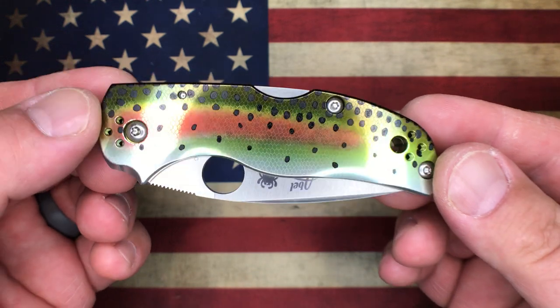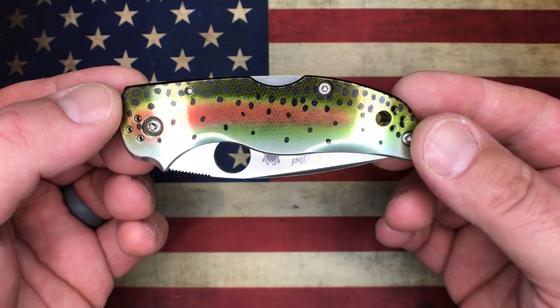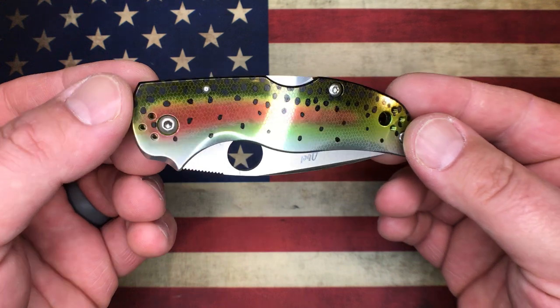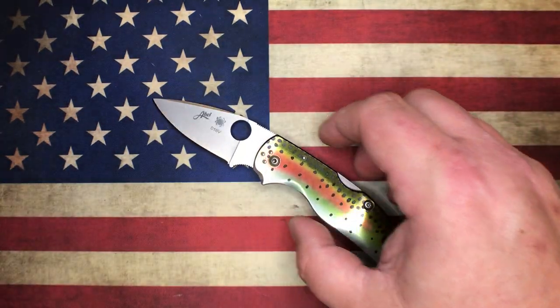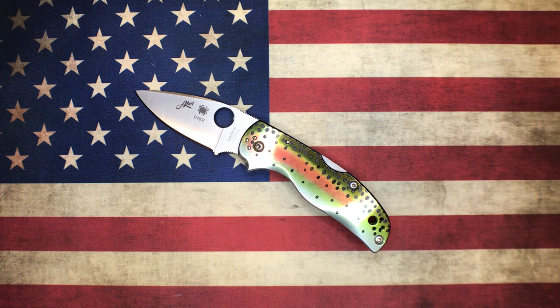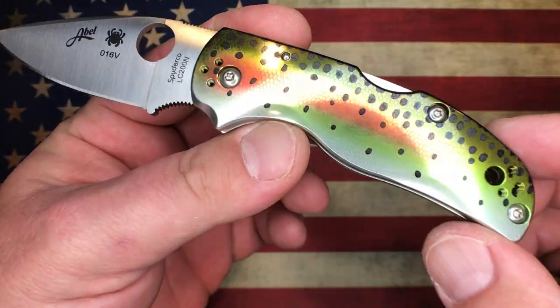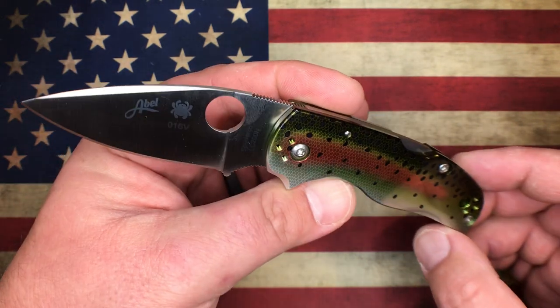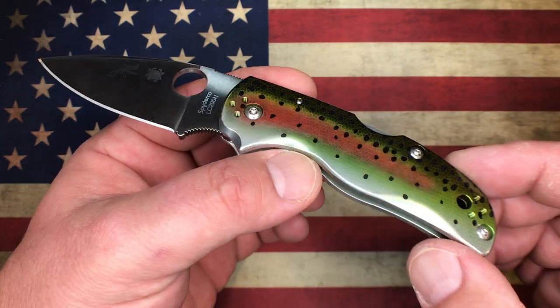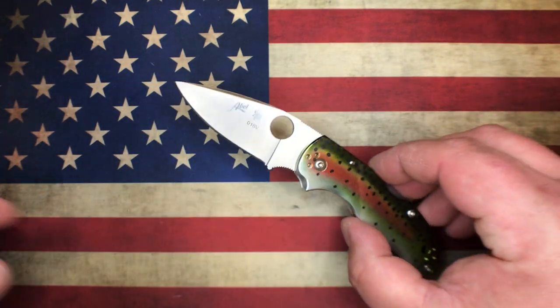Anyone that's into fishing — especially fly fishing — if you're into catching rainbow trout, this is an absolutely gorgeous knife. I don't think Spyderco dealers are going to be selling these knives. I'm pretty sure you can only purchase them from Able authorized dealers, so these are mainly going to be sold at fishing stores and that sort of thing. I'm not sure exactly where all the Able dealers are, but that's where you'll be able to buy these.